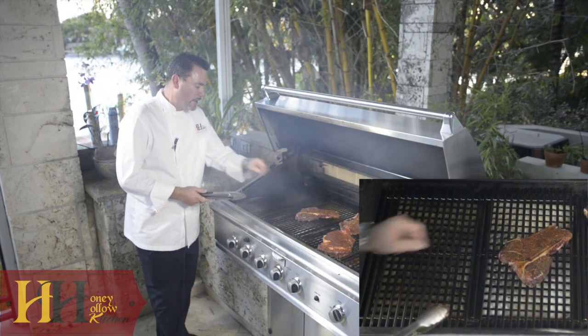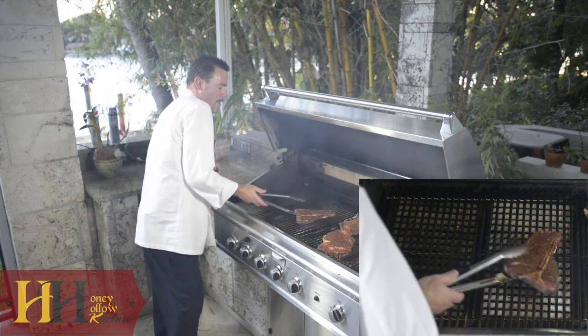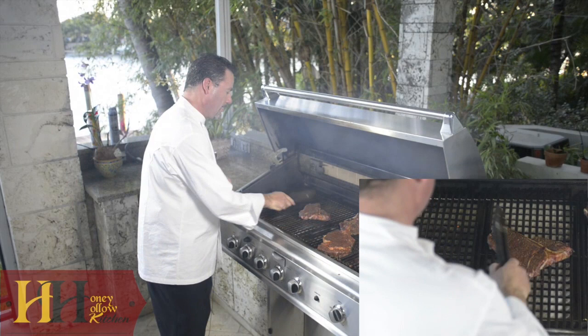Here we are with our porterhouse. It's been there for two and a half, three minutes. Now we're going to turn it for another couple. Have that face 10 o'clock, go for another two minutes, and then we'll be flipping it.